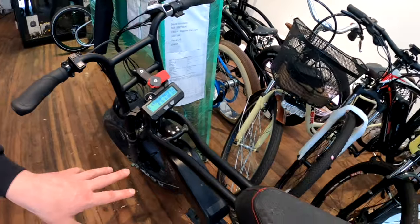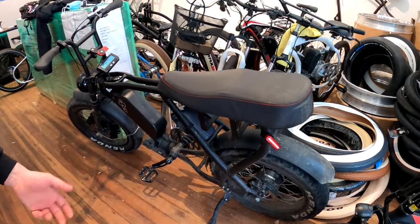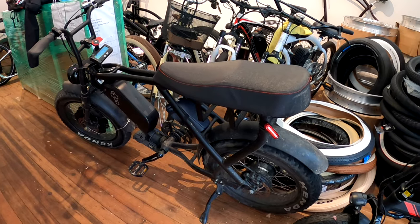With this setup it actually has dual pedal assist. Of course pedal assist means the motor goes as you pedal, but with this one it still does that but it has two motors, so when you pedal it feels even more crazy.